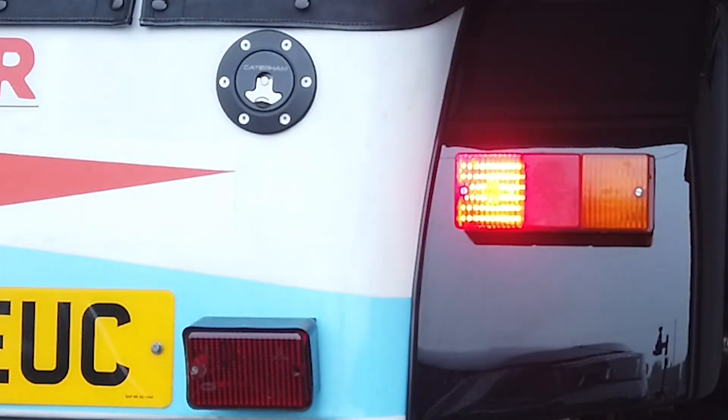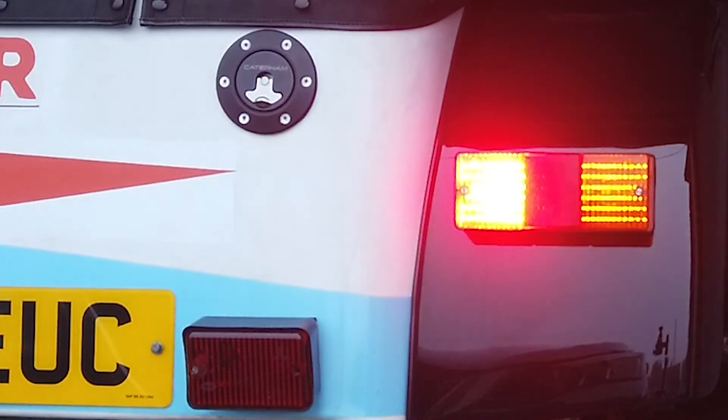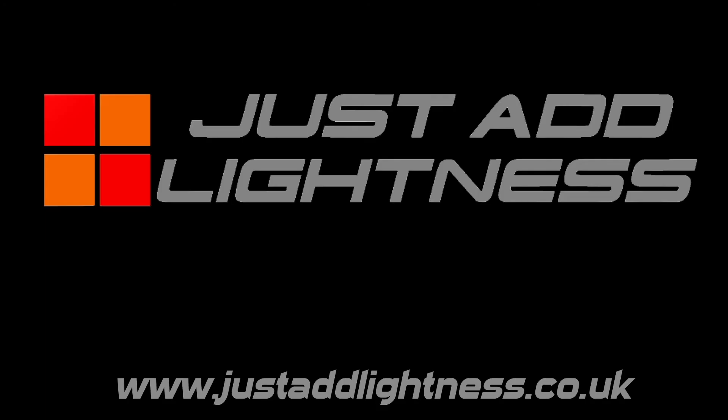Please note: if your indicator is not flashing correctly then you need to upgrade your flasher relay — these are available from our website. If you have any problems or questions then please contact us at support@justaddlightness.co.uk.